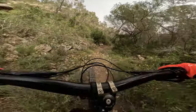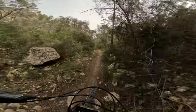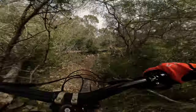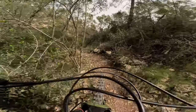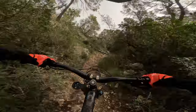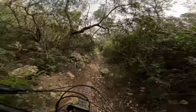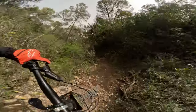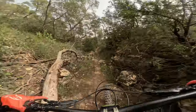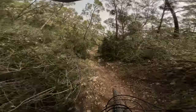All right. I still find this trail pretty cool. Oh, it's a wooden one. I can feel my legs. Oh, I love this one.